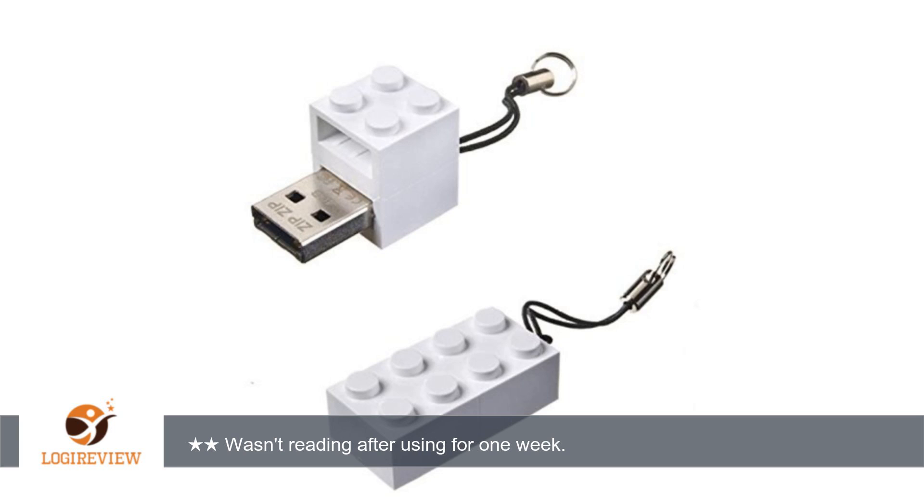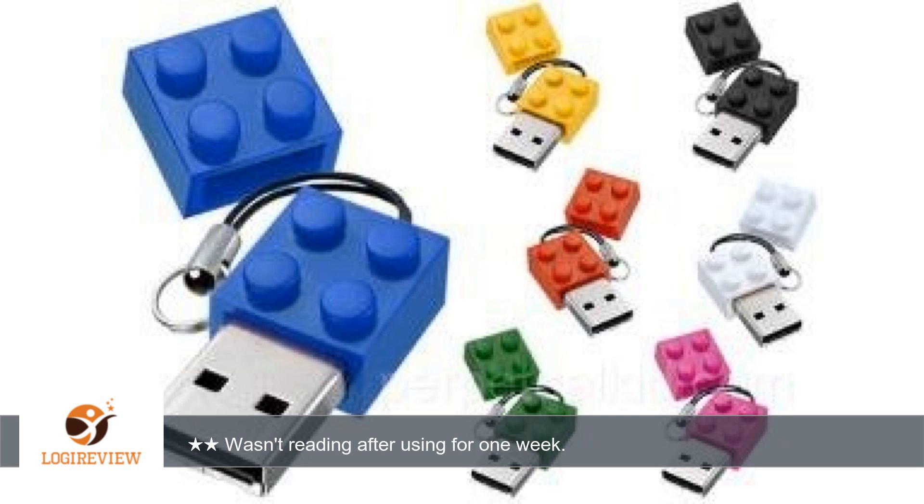A customer wrote: I really liked it when I first got it. The Lego is actually hard unlike other plastic models. The device works well the first few times, but after a week, the flash drive wasn't being read and I lost all my files.